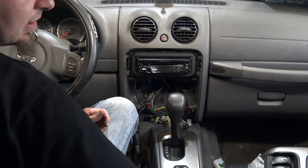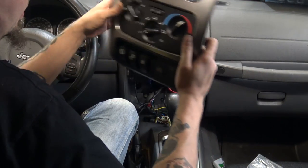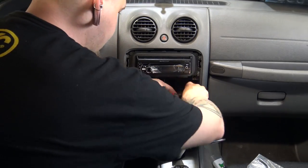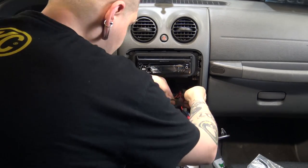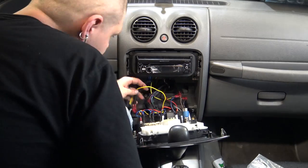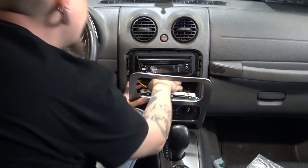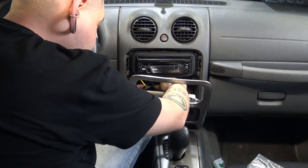Now we've got the head unit in and we're going to put our trim panel back on. You probably can't see anything I'm doing — it's not all that entertaining, I promise.